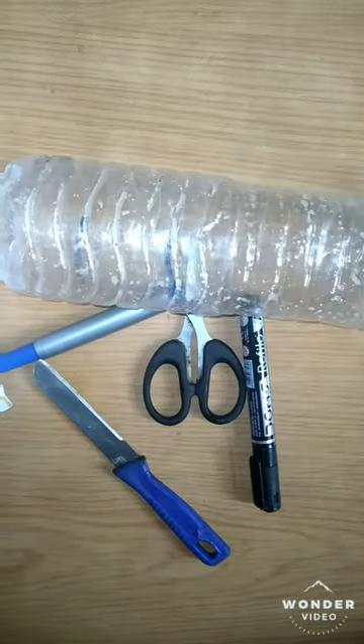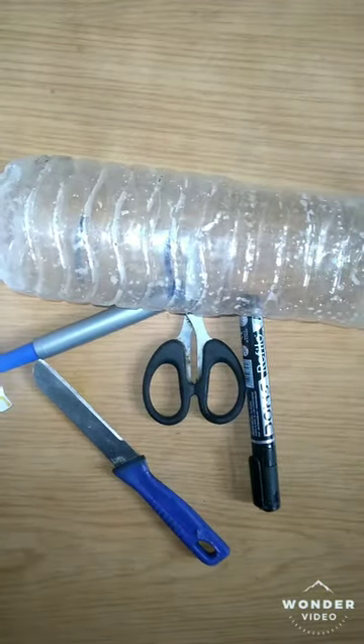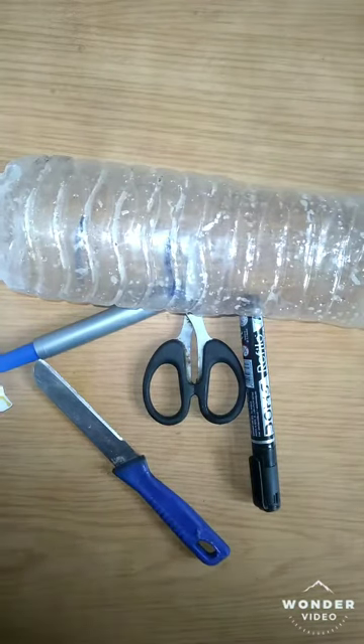Hey guys, I am Veshmi Hirshu and welcome back to my video. Without any further questions, let's get started.